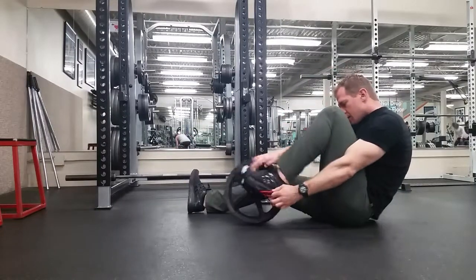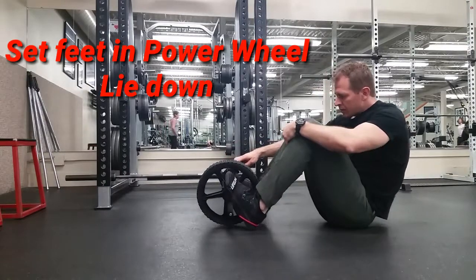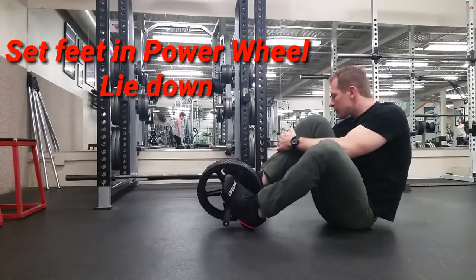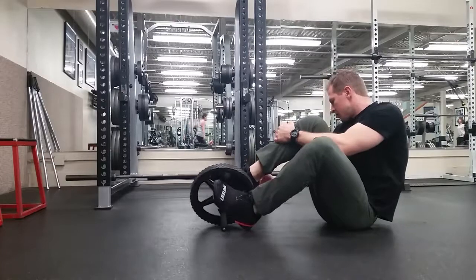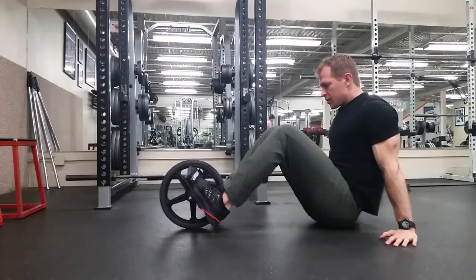This is how you get the feet set up in the power wheel. You can actually loosen the velcro so you can slide the foot farther in there, which I do recommend. I just didn't do it for this video. Then you wrap the band around the back of the heel. Check to make sure they're tight.